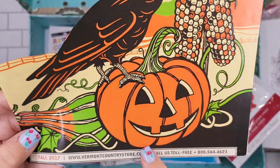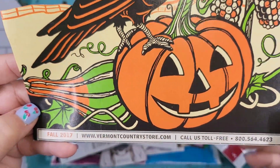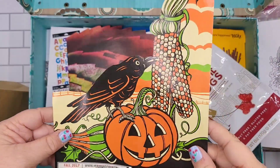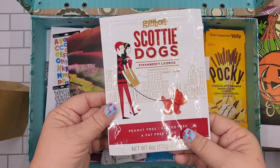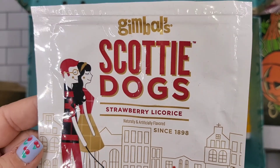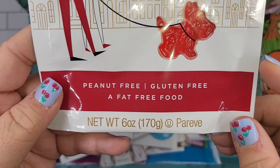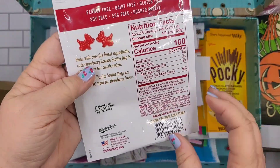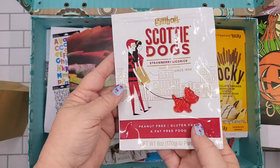That's why I cut this out. It's from vermontcountrystore.com, so it came out of a catalog. I must have gotten a free magazine from someone. If you ever get a chance to try these and you like licorice — yes, those are so good — peanut free, gluten free, a fat free food.